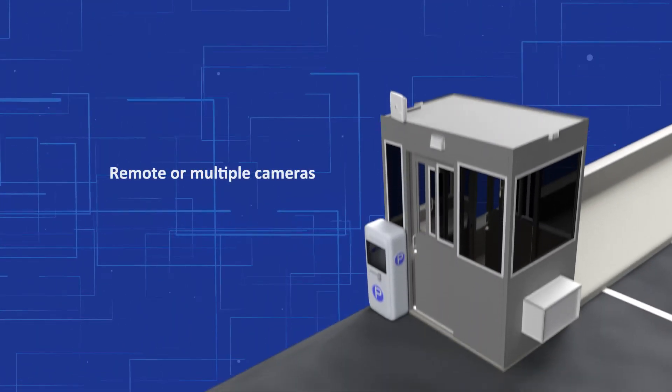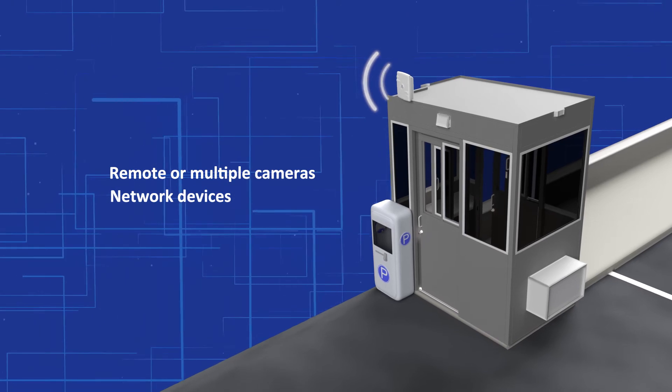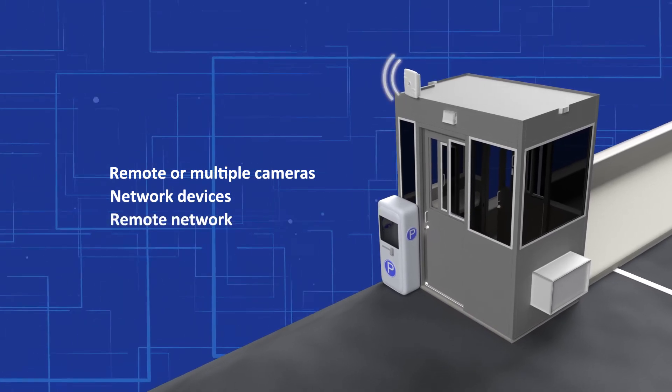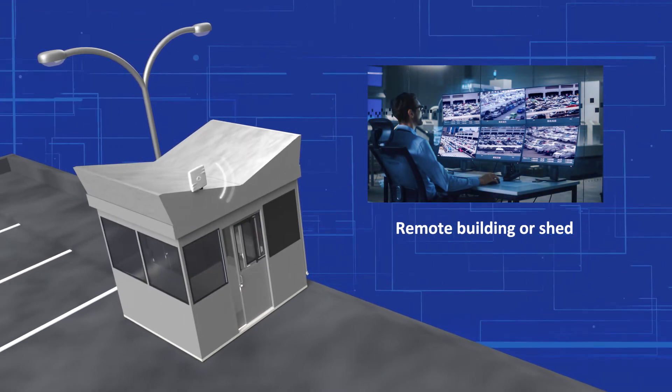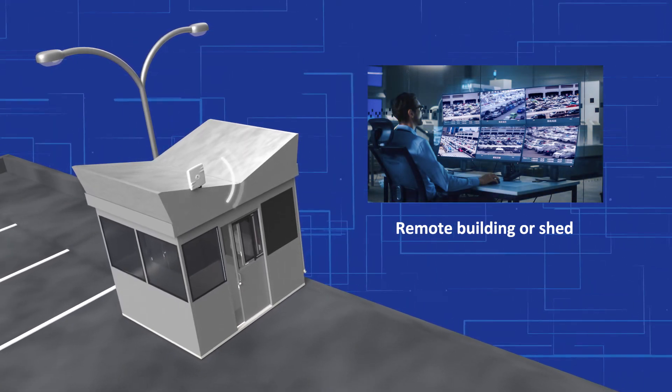Have a remote guard shack? Easily gain network access without having to run an underground cable or conduit. You can also connect a remote building or shed where access to a network was not possible before.